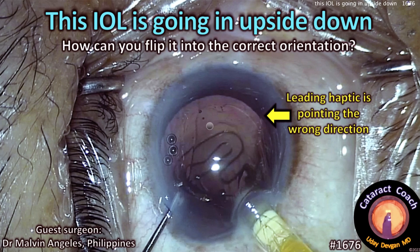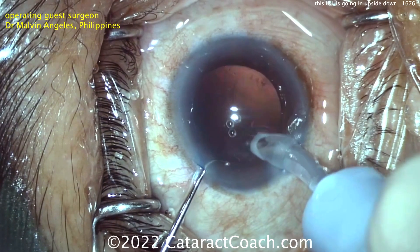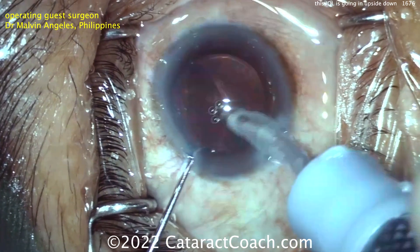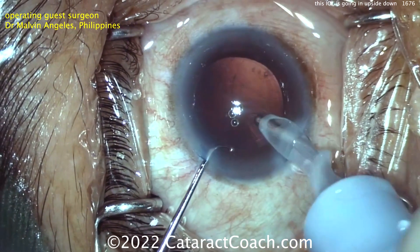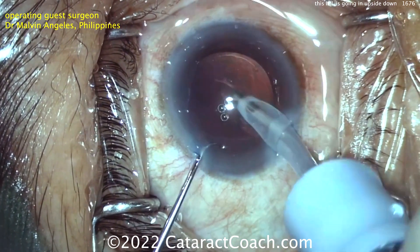From cataractcoach.com: this IOL is going in upside down, so how can you flip it into the correct orientation? Let's watch the case. We'll fast-forward to the end — nice normal capsulorhexis, cleaning up the capsular bag. This is just the cortex removal with the IA probe. That looks great.